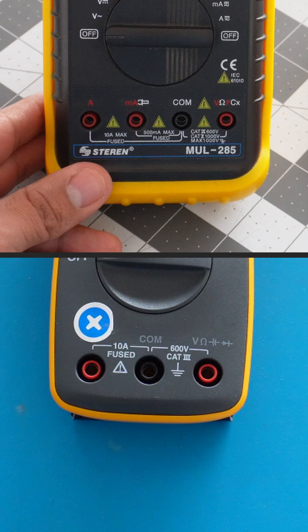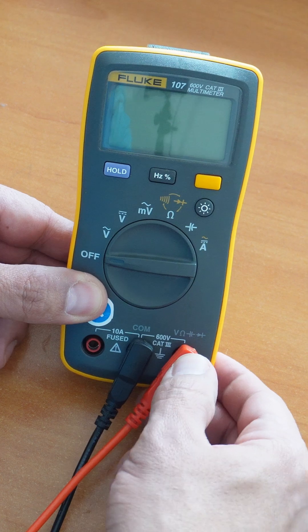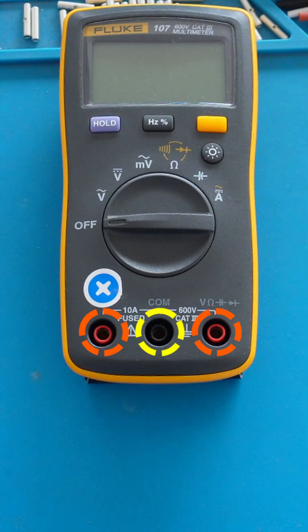Multimeters have three to four connections at the bottom. This is where we plug the probes to make our measurements — one is for common, and the other ones depend on what you are measuring.